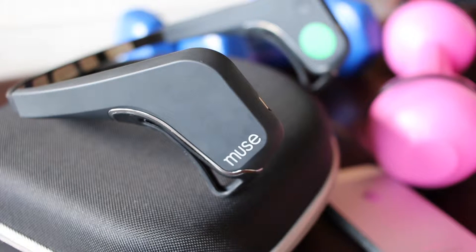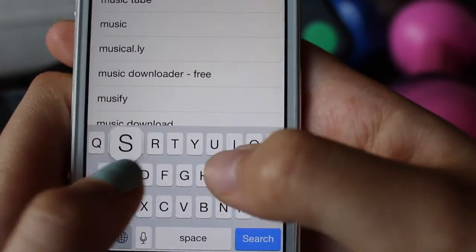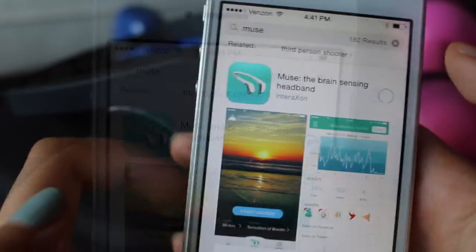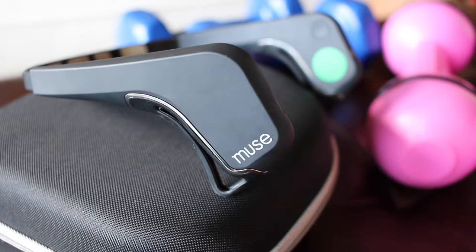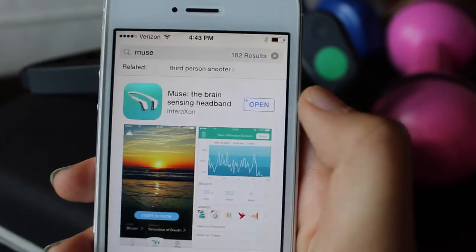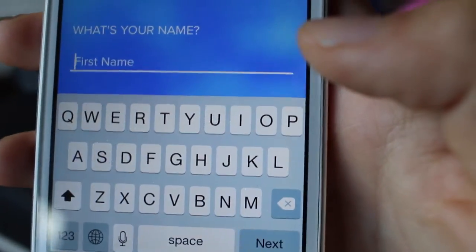This product is pretty tricky to use at first because there are certain steps you have to follow in order to use the product correctly. The first step is to go to your app store or Google Play to download the Muse app. The app is also available on Kindle Fire, and the headband can be paired with most Apple and Android smartphones and tablets. After you've downloaded the app, open it and sign up with your email, or if you already have an account, just sign in.